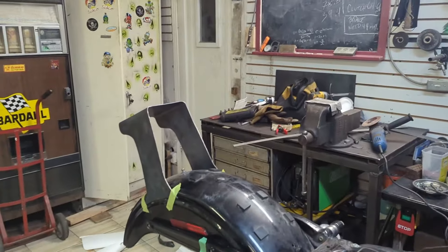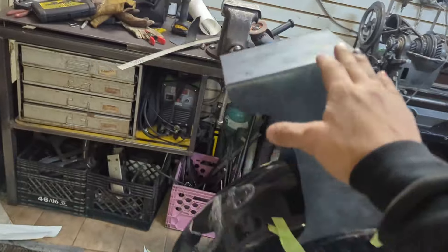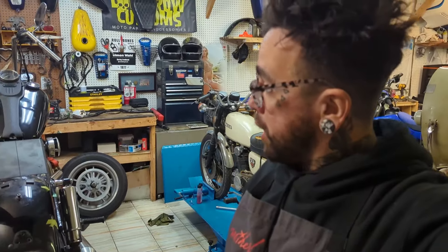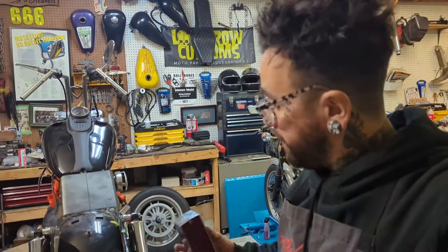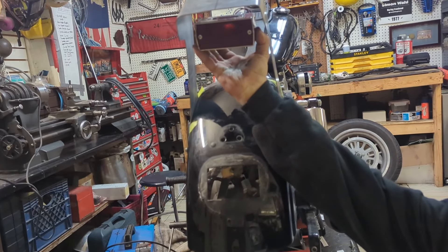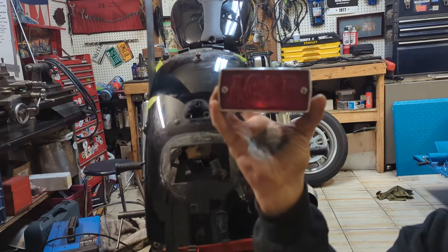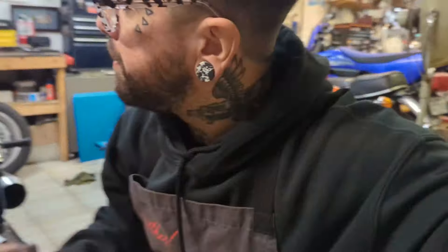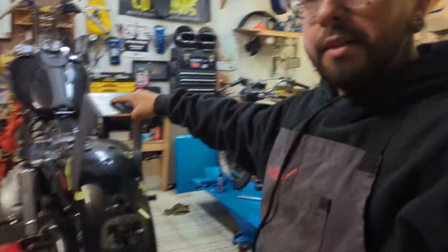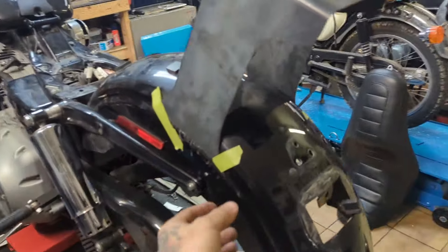I don't really know exactly what I'm doing with the sissy bar — that's for later. Right now I just need to clean it up a little bit and make it nice. I know what you're thinking: where am I going to run a brake light, where are the turn signals? Well, I've got this guy right here — it's going to go right there, that'll be my brake light. I'll angle it up so it makes sense, and my license plate will fit right in here somewhere.